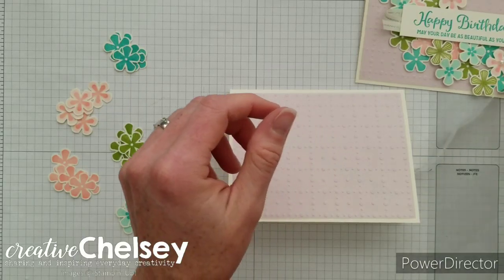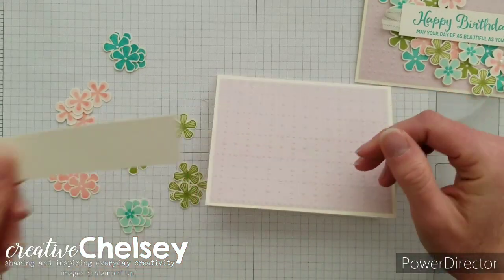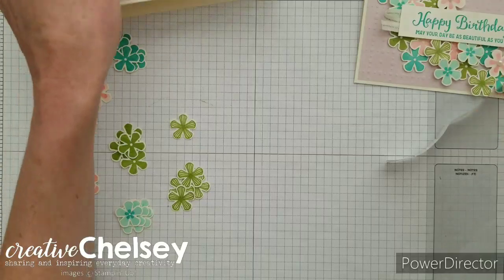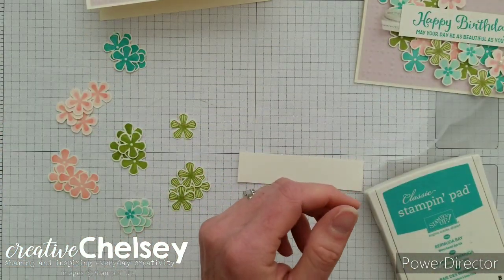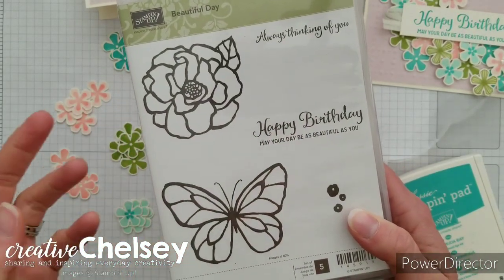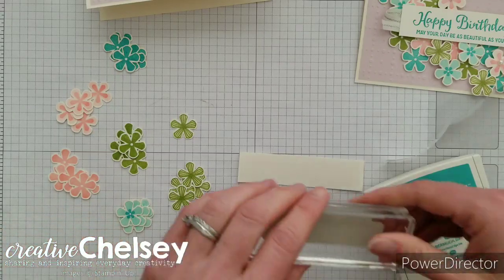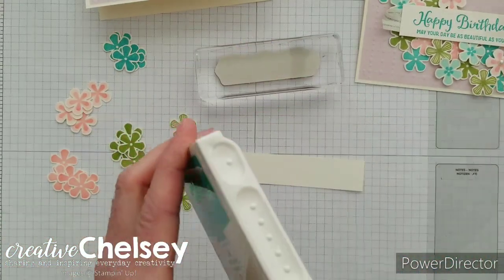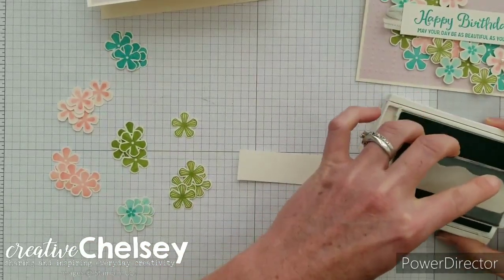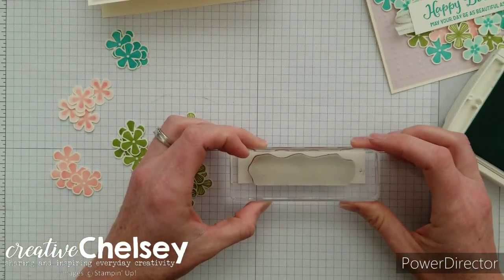Now we want to put down our greeting. I've got a one inch by four inch strip and we want to generally place it where we think we want it, so let's stamp that first. Our greeting comes from the stamp set Beautiful Day — I just loved how this script works really well with the flowers and it says 'Happy Birthday, may your day be as beautiful as you.' I've got that on a clear block and we're stamping it in Bermuda Bay, just centering it on the four inch strip.